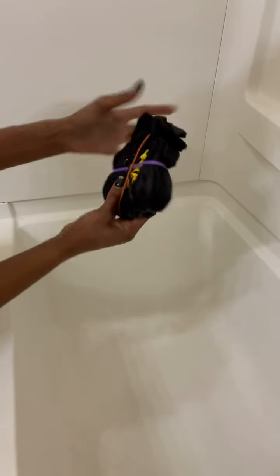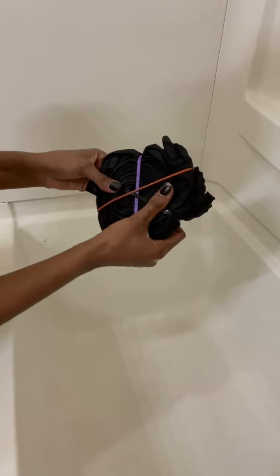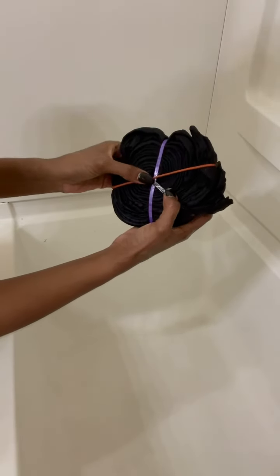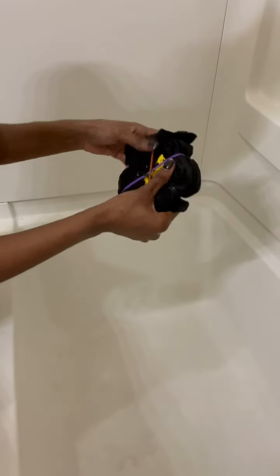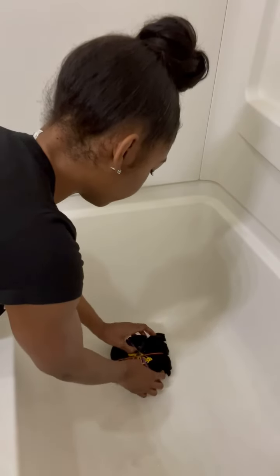And then you'll have something like so. You really want your X's and everything to cross right in the center wherever your pinwheel is — it's gonna make for a cute little design. Now we bleach.